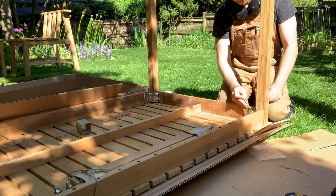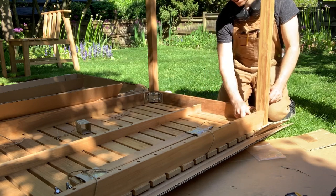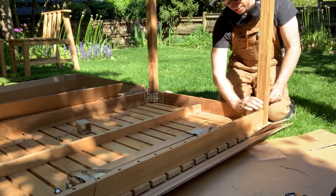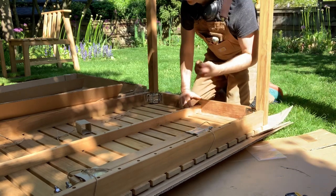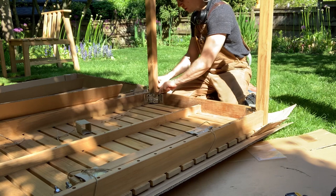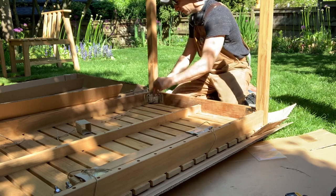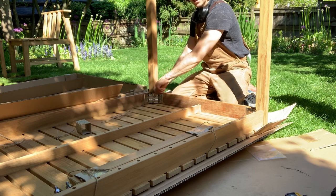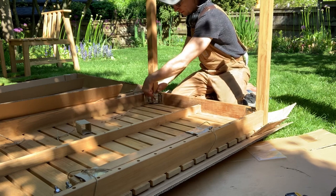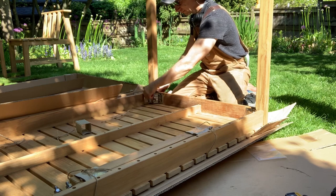I also recommend that when you're done building something, you tape the wrench to the underside or keep it close to the device. Because over time stuff loosens up, and you want to tighten it but you can't find the wrench. It's really convenient if it's just underneath the table or hanging somewhere close. Again, hand tighten — no ratchet wrench or anything like that, just hand tighten.